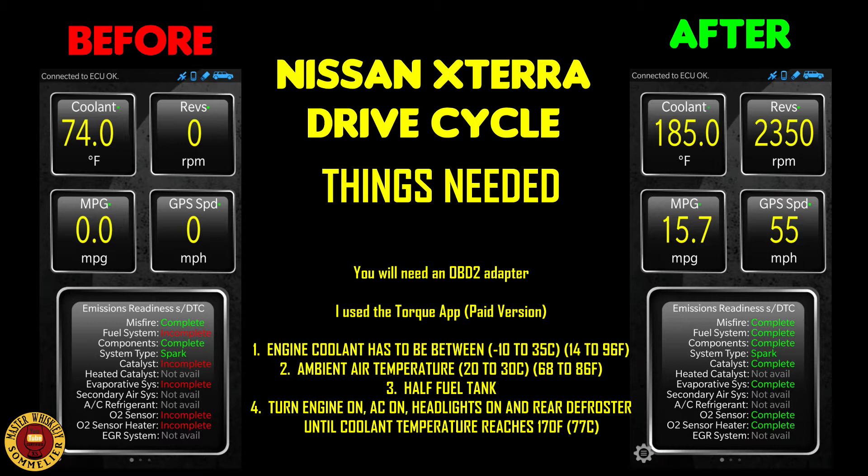Most importantly, I find this test is a lot easier to do with the Torque app. I use the paid version. Within the app there's a dashboard section you can customize. On screen you can see I have the emissions test screen — it's the only app I've seen that gives you that option. I have coolant temperature, GPS speed, RPMs, and miles per gallon displayed.